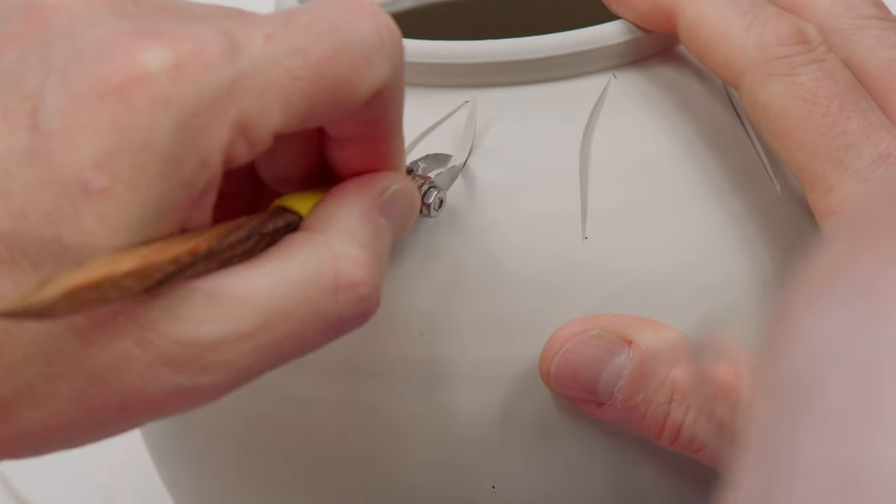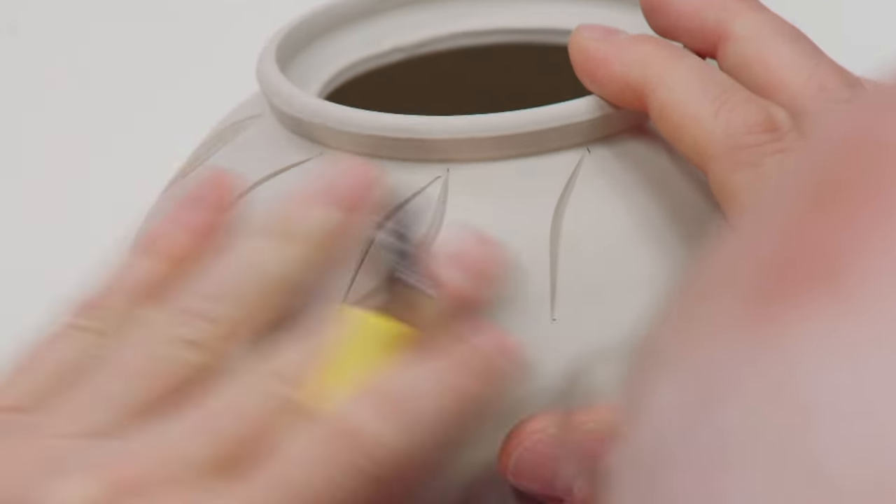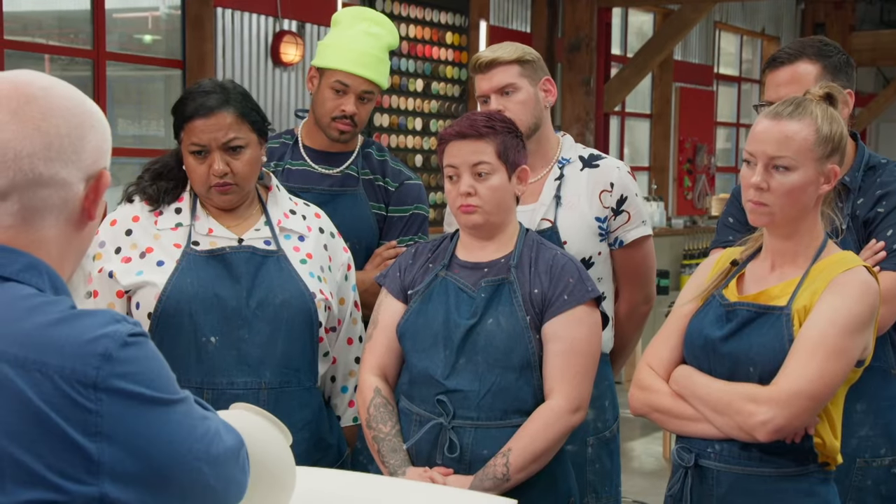What I'm going to be looking for with these carving lines is something that resembles a toothpick — sharp on the ends, wider in the middle. That's what we're going for, really thinking about the fine detail of these lines.